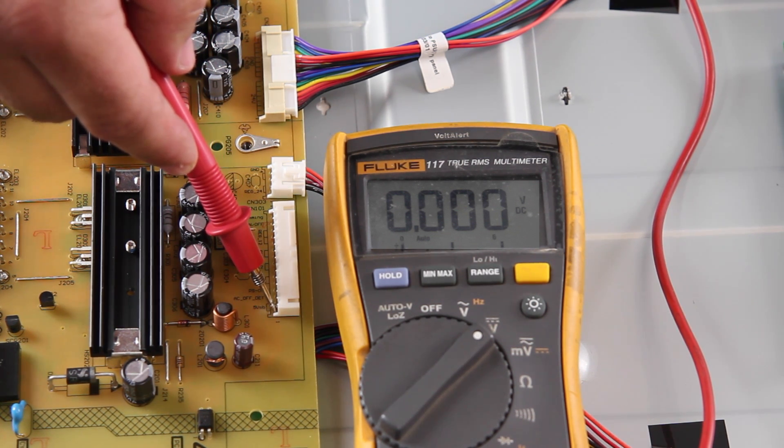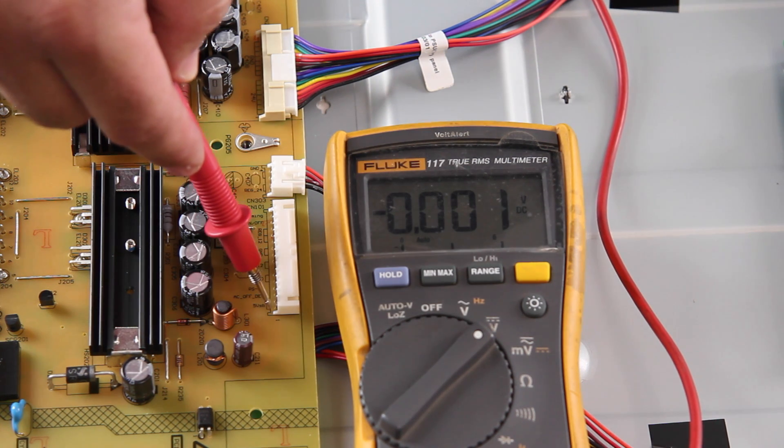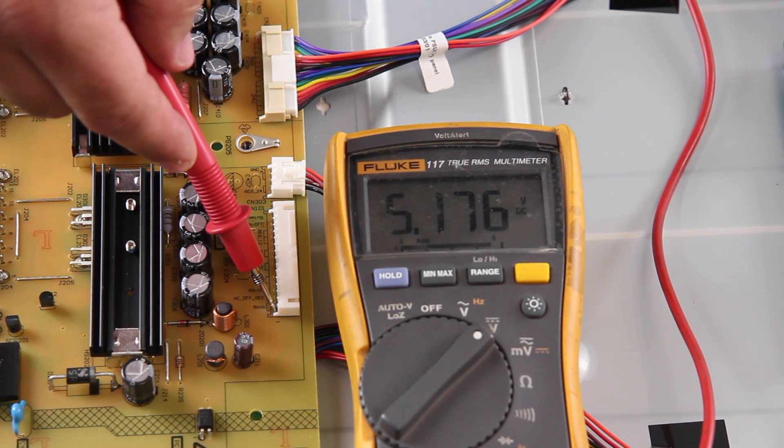If the voltage is close to zero, then it shows that there is most likely a problem with the power supply board, and it should be replaced. If you receive a voltage at the normal level for that test point, which would be 5 volts for this Vizio TV, then it shows that there is most likely a problem with the main board, because the power supply is producing the normal standby voltage, but when the main board is connected, it causes a problem.